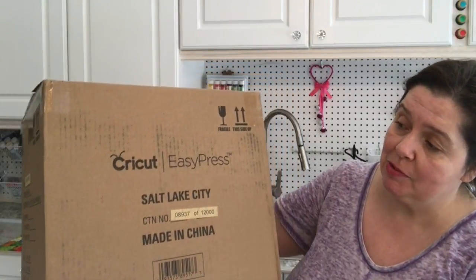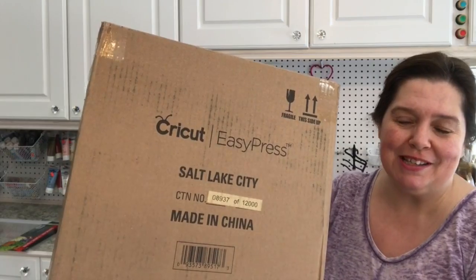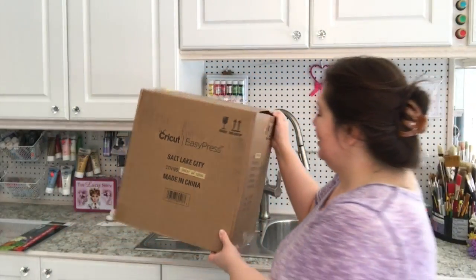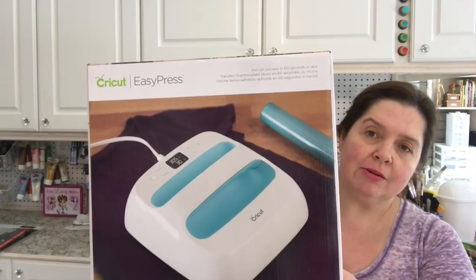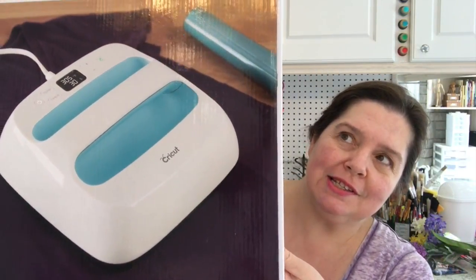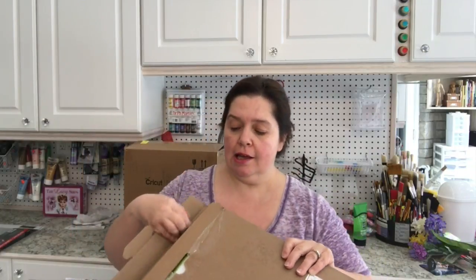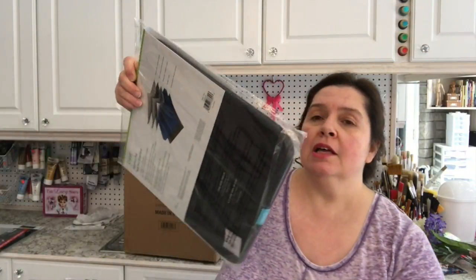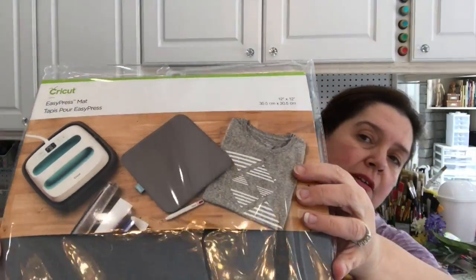They sent me this — a box that contains the Cricut EasyPress. I took it out already because it would not be this light otherwise. And I have another package here also from Cricut, which is the Cricut EasyPress Mat.